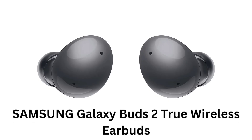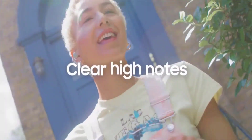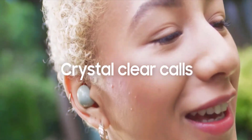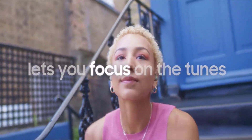Samsung Galaxy Buds 2 True Wireless Earbuds offer incredible sound quality, brilliant bass, and amazing design. They provide clear high notes for crystal clear calls no matter what's going on around you. They feature ambient mode and active noise cancelling mode, which lets you focus on the tunes.